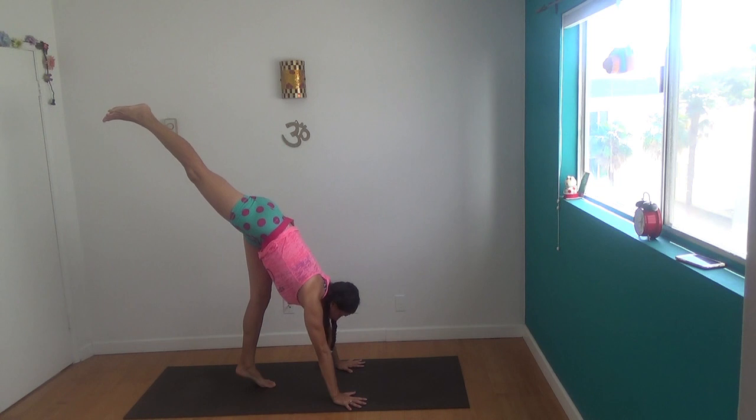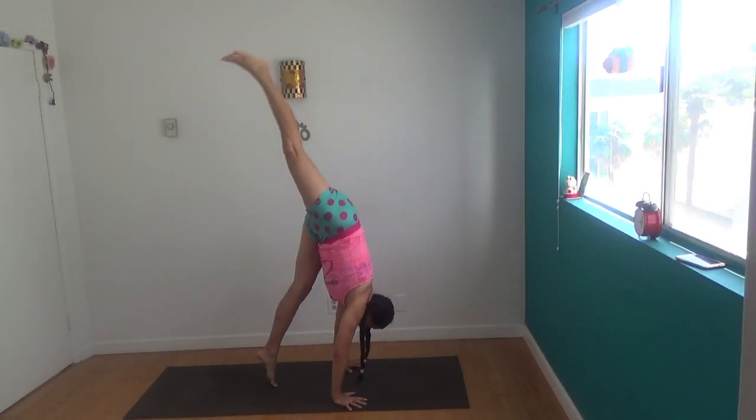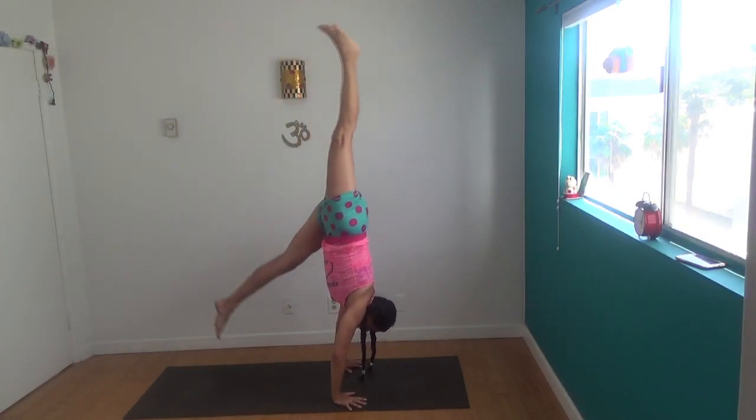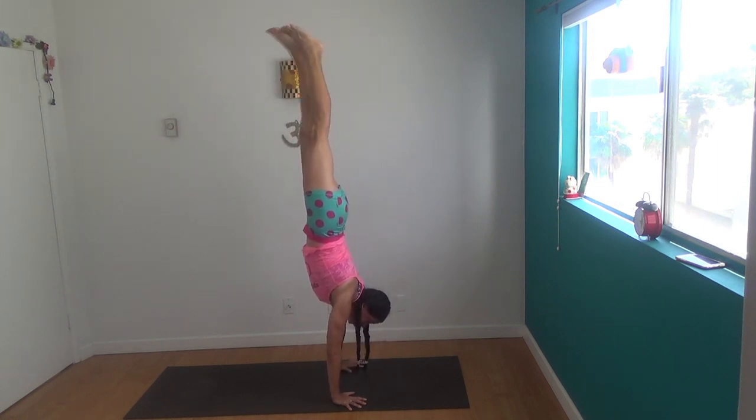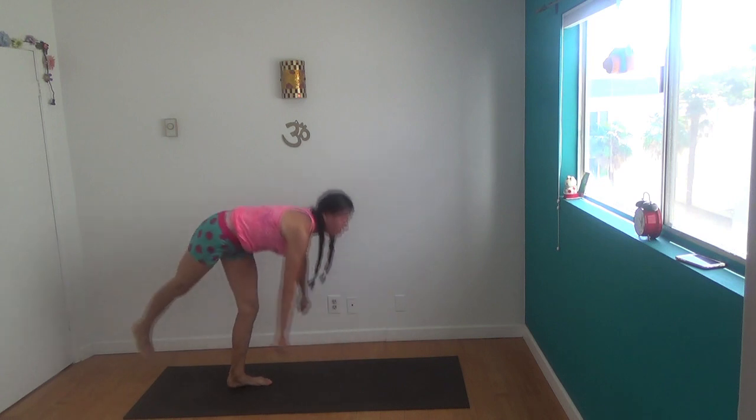Top leg super high. See if you can lean, lean, lean, lean so that the bottom foot floats off the floor. There's no jump involved, no hopping — not even a little bit. We're just leaning in.